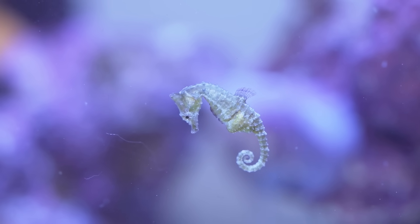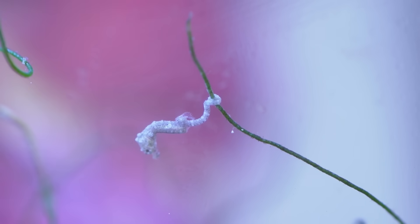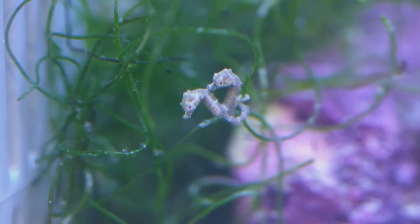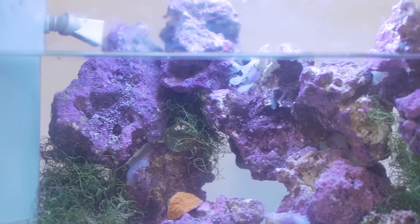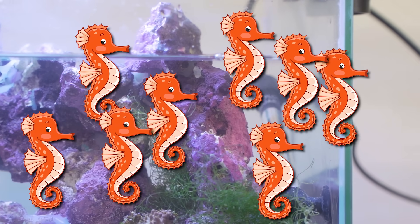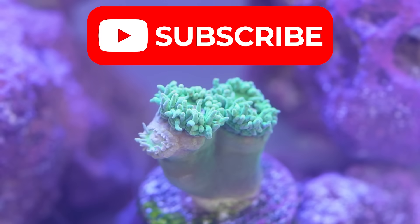After a couple more days, the other seahorse started to have his babies and soon there were like 20 little babies swimming all around the tank. If I'm being completely honest, this is not the prettiest tank I've ever built, but it definitely is going to make a good home for the army of seahorses I'm going to be raising. Make sure to subscribe, everybody, and thanks for watching the video.